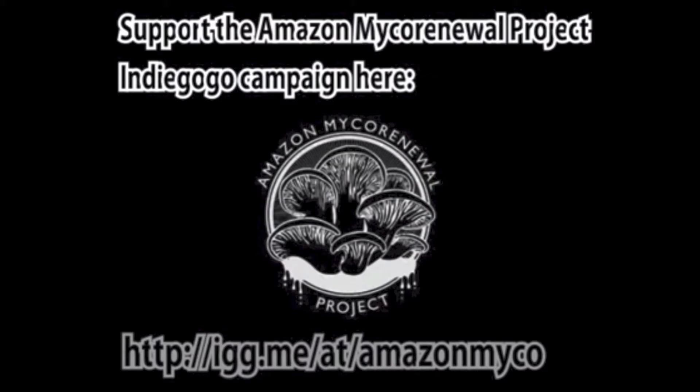With one week left in our campaign, please consider supporting us in our overall goal for implementing biological filtration systems for remediation of petroleum contamination.